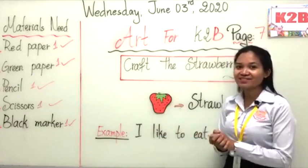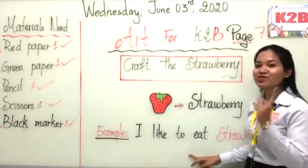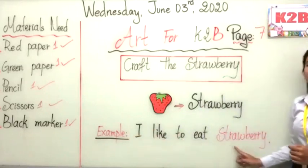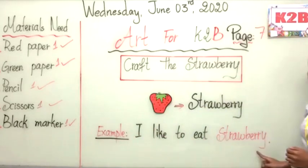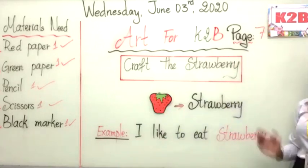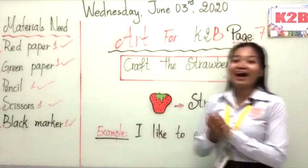For the black dots, you can use a black marker or pencil to make the dots or draw them. Very good! Before going to the real practice of making the strawberry, let's read the example sentence I have prepared: 'I like to eat strawberry.' Now let's practice yourself — one, two, three. Well done! Come again. Let's read together again: I like to eat strawberry. Good job!